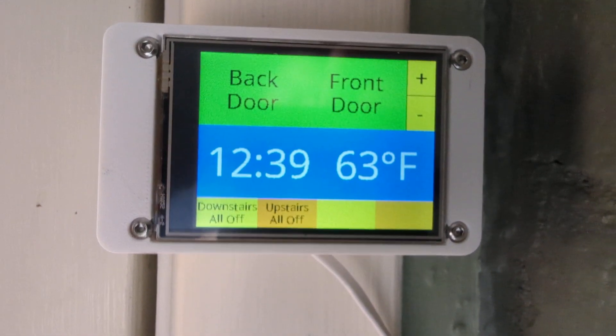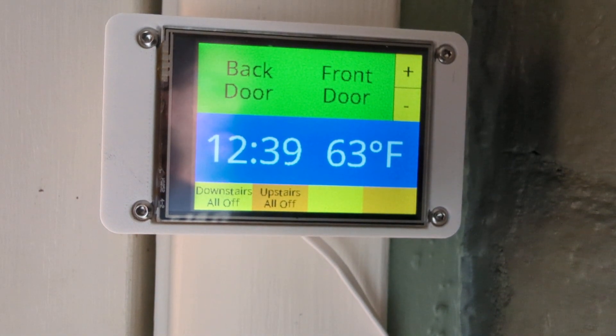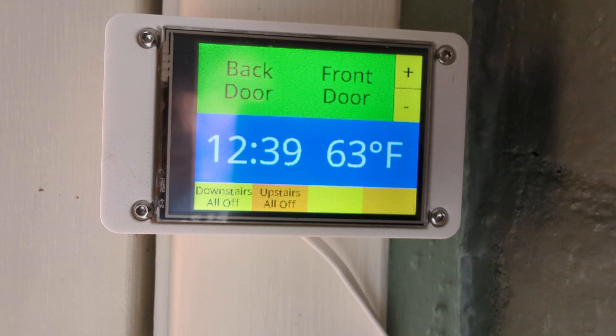Hi, this is Kevin. I wanted to give you a quick demo of a project that I've been working on. This is running ESPHome on an ESP32 connected to my Home Assistant. The display is an ILI9341, which includes an XPT2046 touchscreen. These are both supported with recent versions of ESPHome.